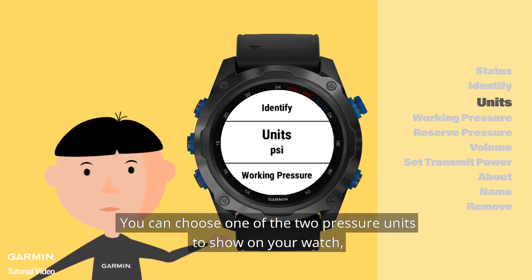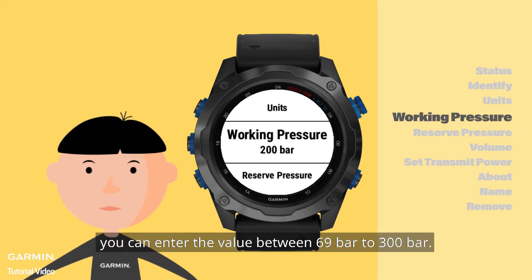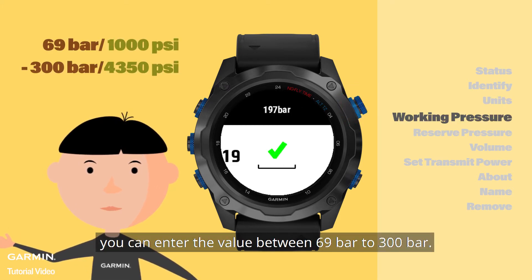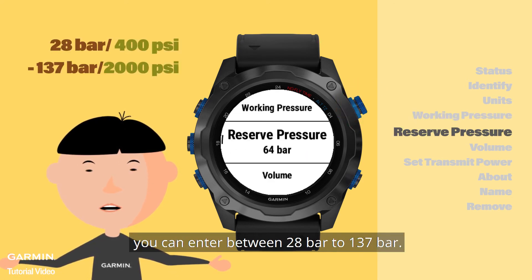You can choose one of the two pressure units to show on your watch, either in PSI or in bar. For working pressure, you can enter the value between 69 bar to 300 bar. And for reserve pressure, you can enter between 28 bar to 137 bar.